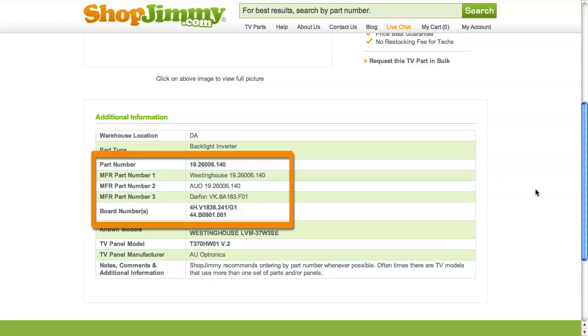If your part number is listed in the part number, manufacturer part number, or board number fields on a product page but is different than the ShopJimmy item number, that just means that we have found manufacturer part numbers that relate to this product.